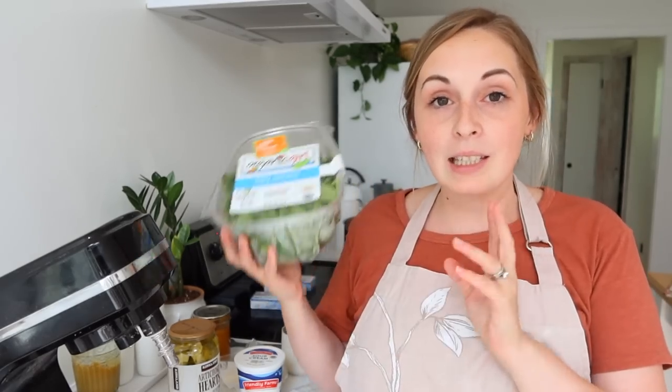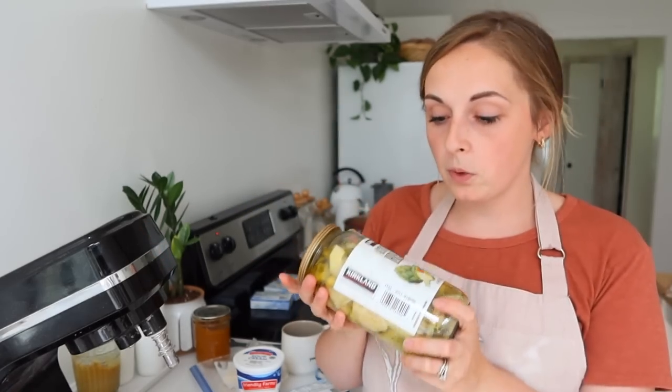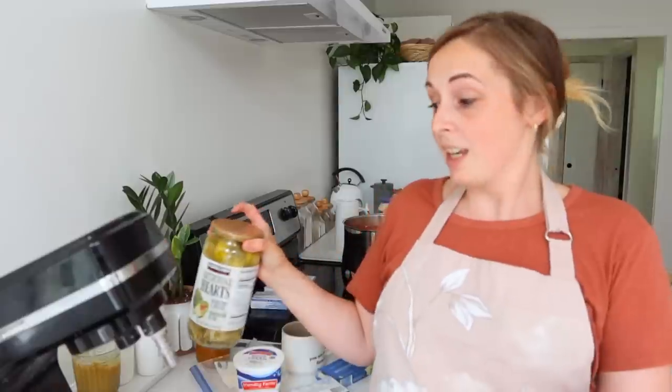I recently got a whole case of cream cheese at one of my bulk food stores for a super good price. It's going to be fine in my extra refrigerator, but I do want to find ways to use it up, so this is one way — you're going to see me use cream cheese in a couple of different ways today. I also had some canned artichoke that has been in my cellar from Costco — it's totally in date, I just hadn't found uses for it. This seemed like a great opportunity, along with some shredded cheeses.